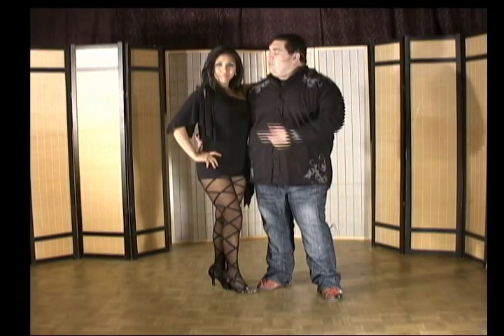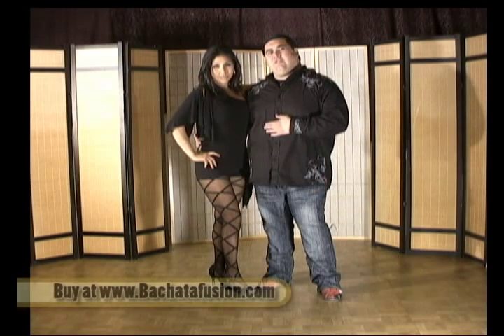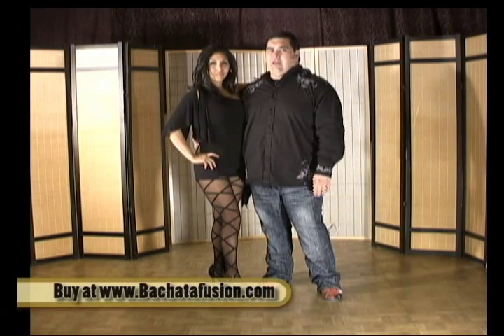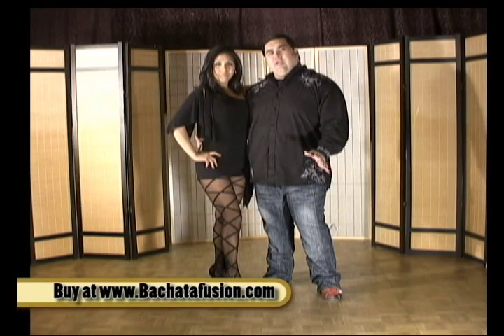Welcome, my name is Jorge Elizondo, this is Summer Sando, and we're here to teach you some body isolations and some really cool bachata patterns which are part of my bachata fusion style. So let's go ahead and get started.